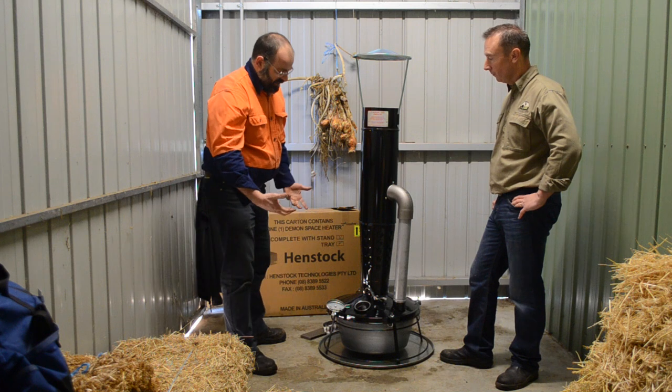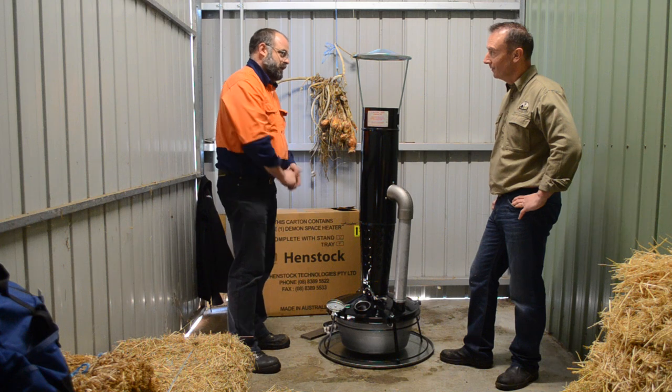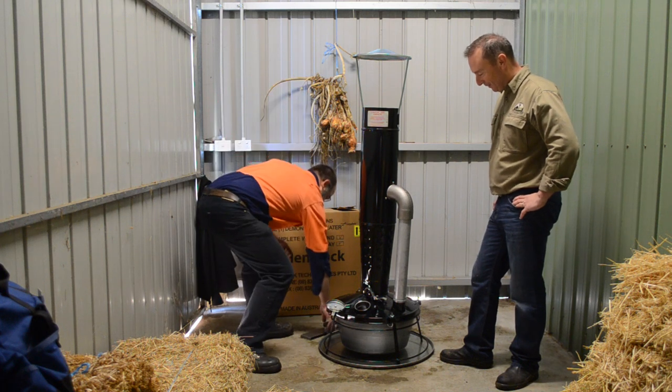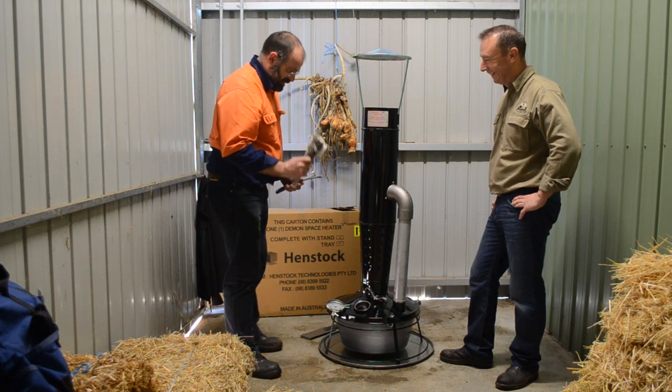We supply a starting torch but most people don't use them, seriously. They're hard to put out and whatever. But the old guys, they love their lighting torch — that's why you get one. They've been around a long time; back in the 50s they always had their lighting torch. They still want one.